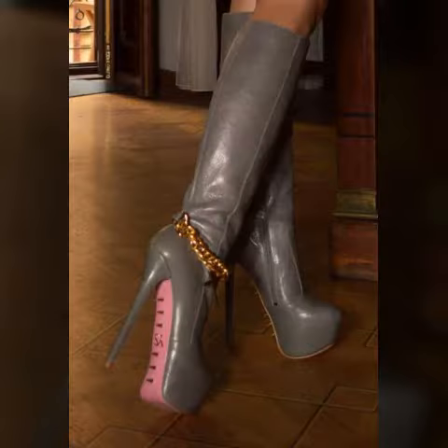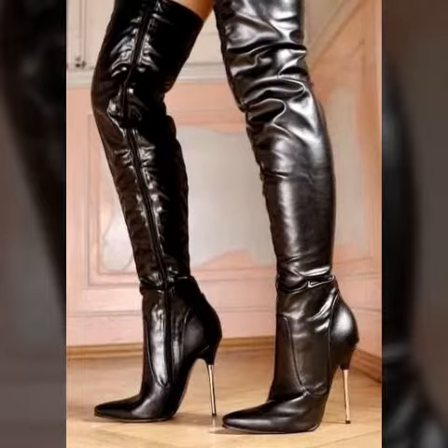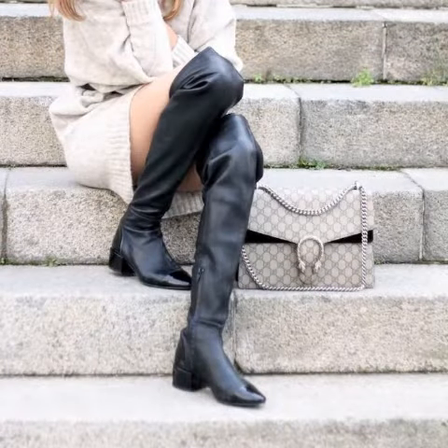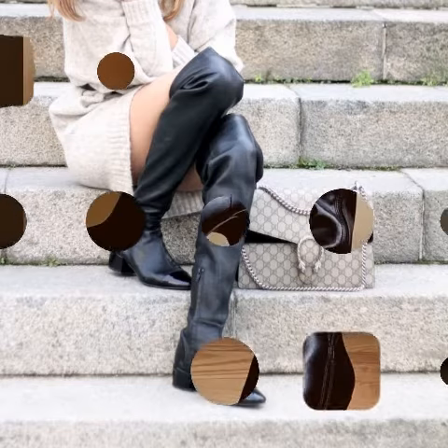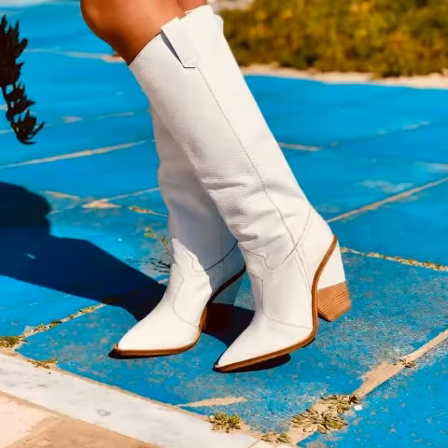Press the bell icon — after clicking the bell icon you will get notifications of my videos and you will never miss any of my collections. You can buy these things from Amazon.com and AliExpress.com — very beautiful and stylish leather longboard shoes.